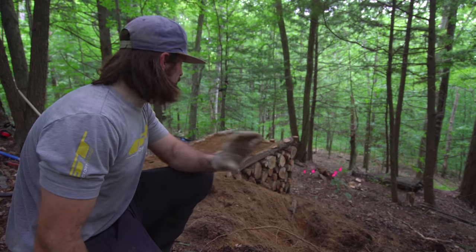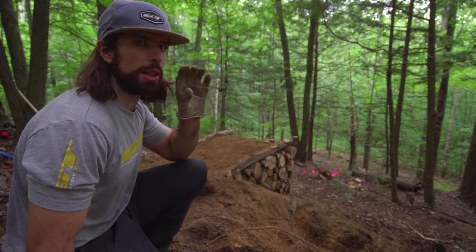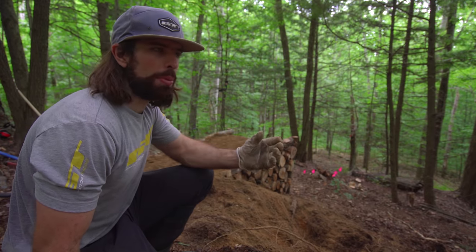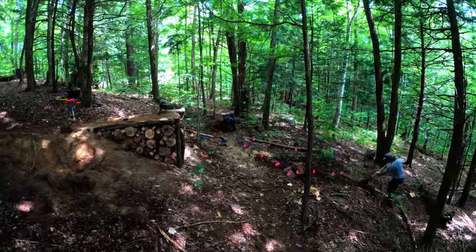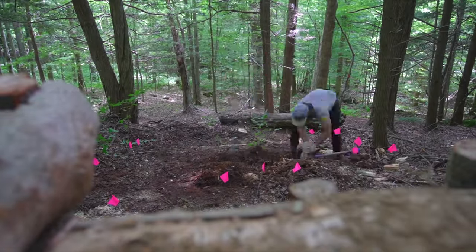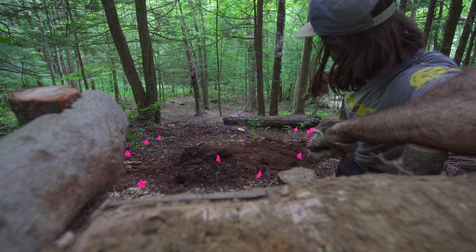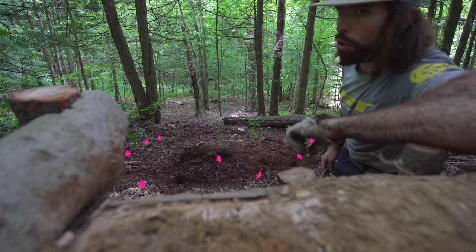I'm stoked to finally get some dirt on that and be pretty much done with the lip. Now we're going to focus on the landing, and that's going to be a lot of dirt work. I think I might build it up a little bit to make it more of a proper road gap. I think every trail builder's favorite thing is removing stumps. My goal is to take that log down there and bring it all the way up here to build up the landing so it's a little consequential.